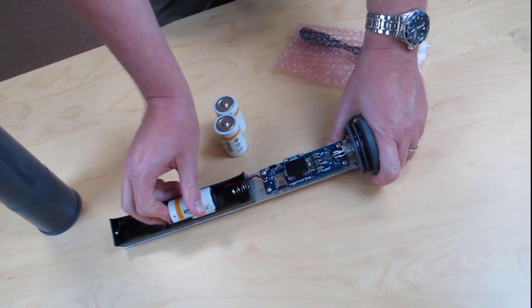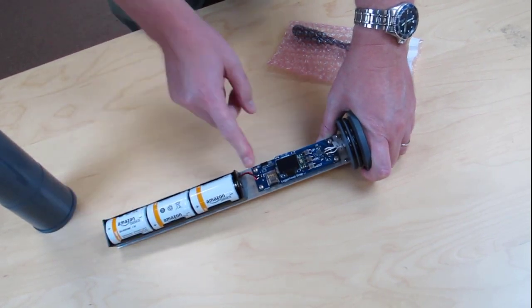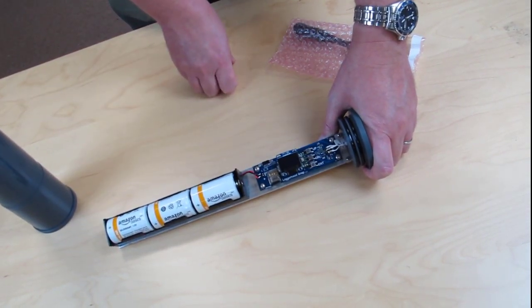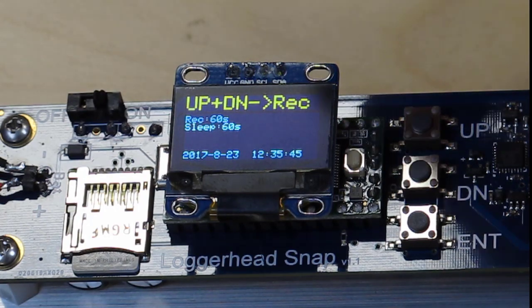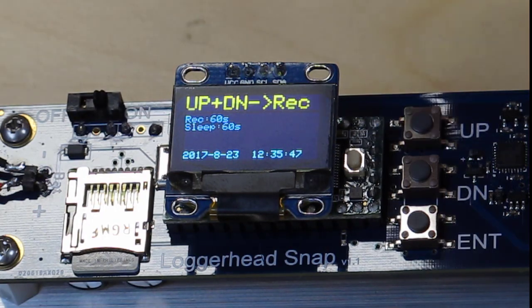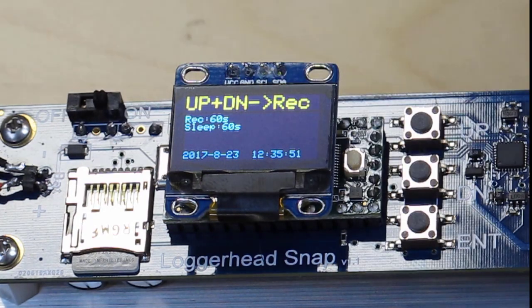We're going to install three batteries and turn it on. The display on the Snap shows the record settings. There's a setting for the record duration in seconds and the sleep interval in seconds. The current date and time is shown on the bottom.